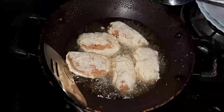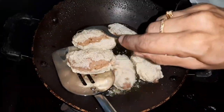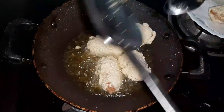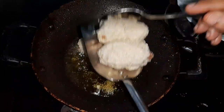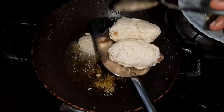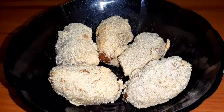When the kebab is ready, we will mix it in the tissue. Let's put the top on. I have used the top of the top. These are ready.